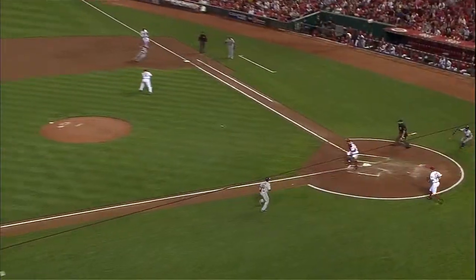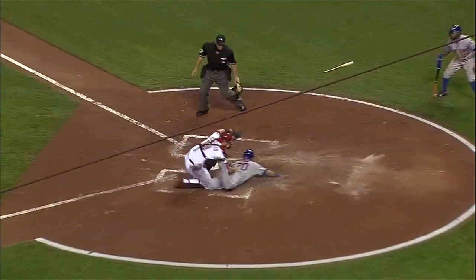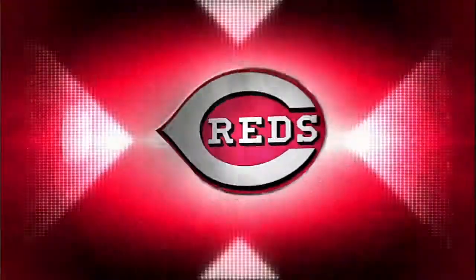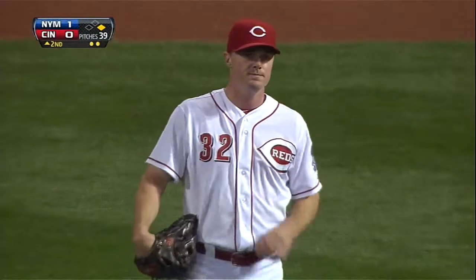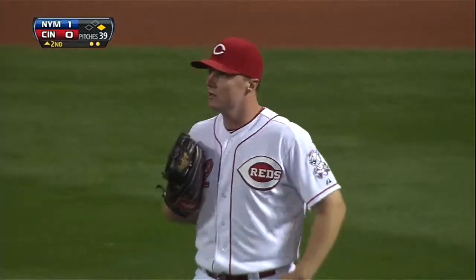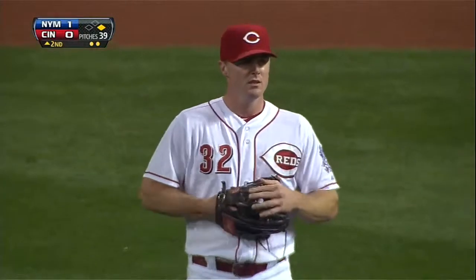Because Rocco was waiting on it. That's textbook. But then again, we've talked about Jay Bruce so many times — Gold Glove, Gold Glove caliber defense in right field. First two steps as good as anybody.